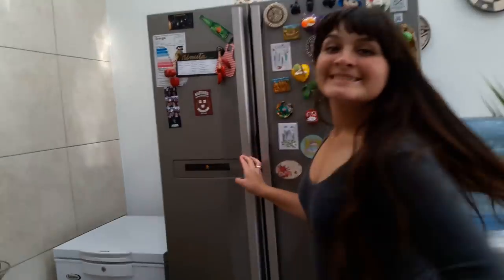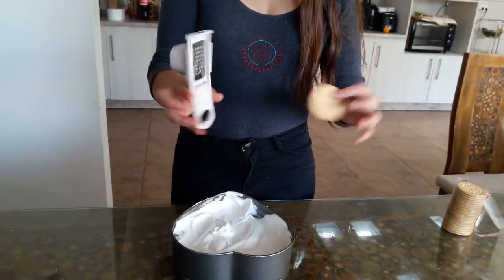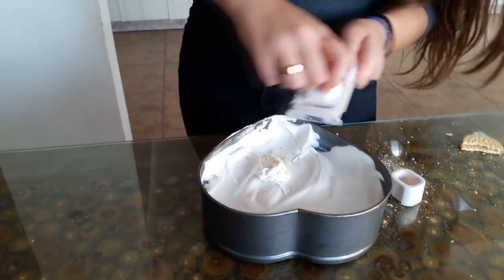Remove the lemon pie from the fridge. Add the meringue and put it in the fridge for 10 minutes. After that time, remove it and decorate it using a liquid.